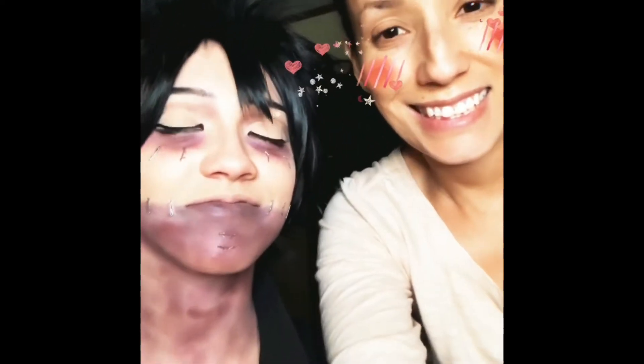Hi, this is Diana. Here's my daughter. She did a cosplay today for anime.